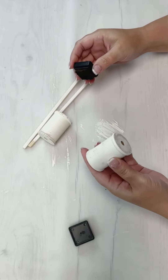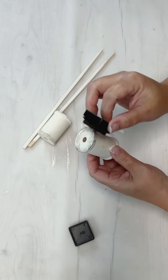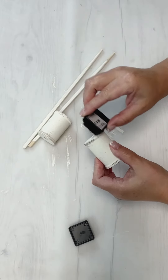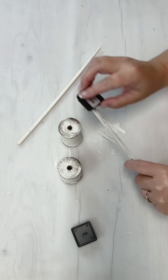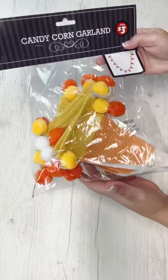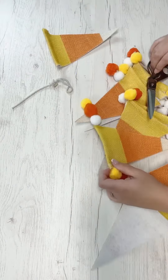The spools measure two and one-eighth inches tall by one and a half inches wide — there are your measurements in case you need them. I'm also using a Tim Holtz walnut stain distressing ink pad. These pads are super handy for stuff like this, and I'm just distressing along the edges of the spool and the skewer. We'll set those to the side and come back to them in just a minute.